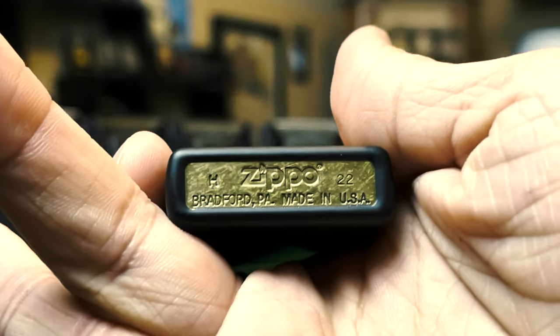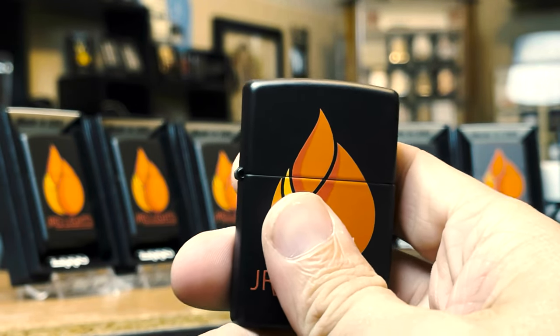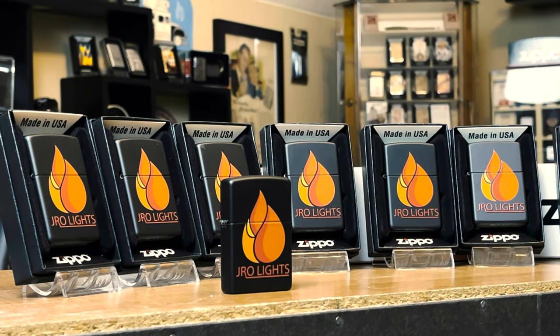Zippo click. They are H-2022, so these Zippos weren't even off the line — they just came off the line in August. Fresh off that Zippo line.